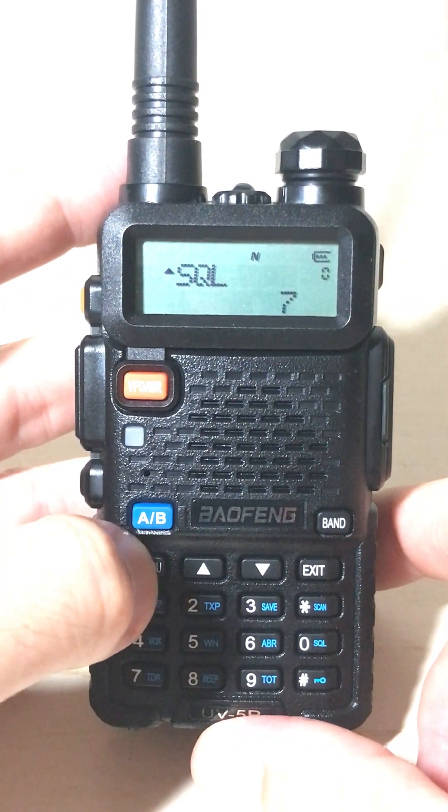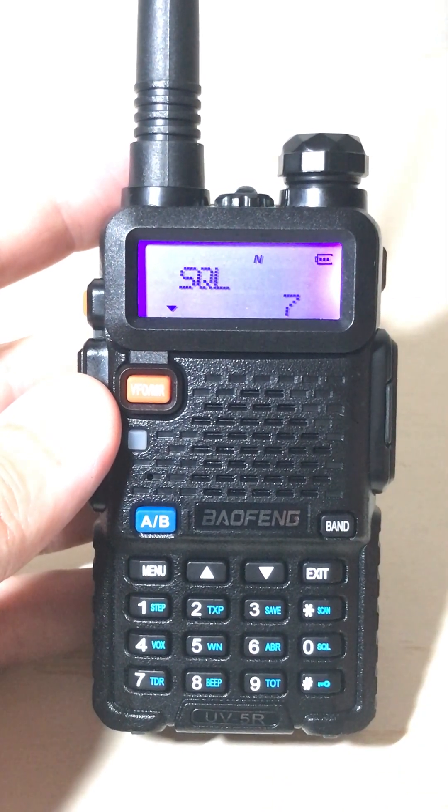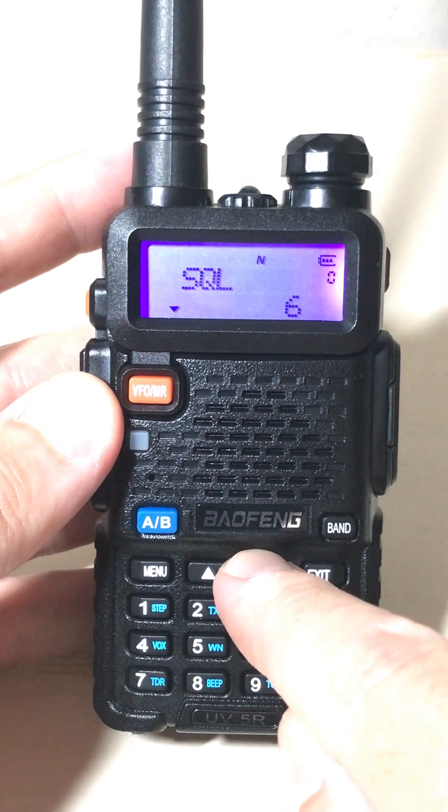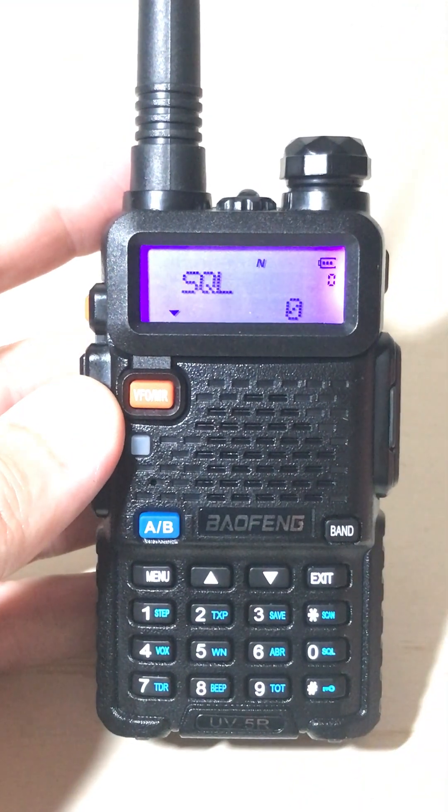Once you're on it, you're going to press menu again. That takes you into the actual setting for that given menu. You can use the arrow key to adjust your squelch level. The lower you set it, the more sensitive it's going to be in terms of what it's stopping on.